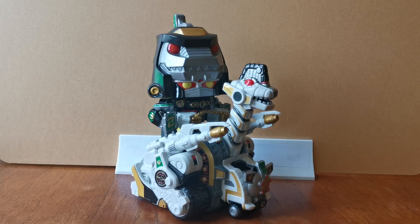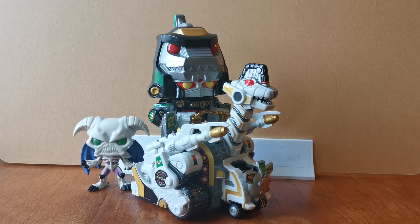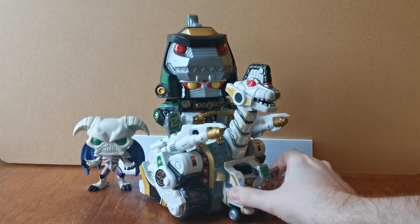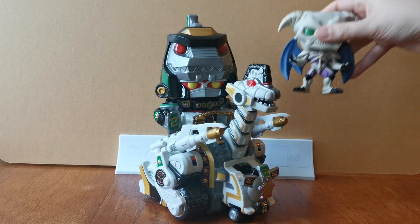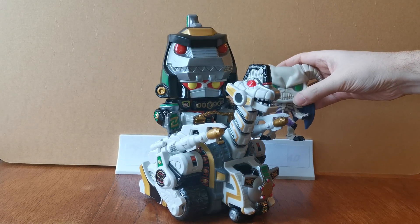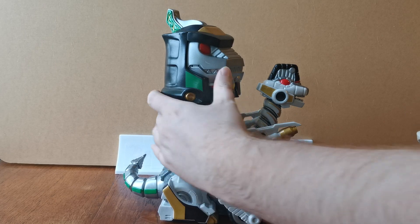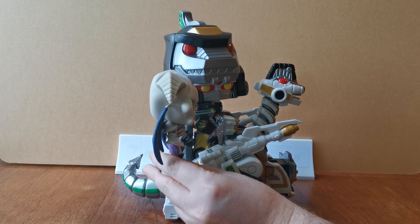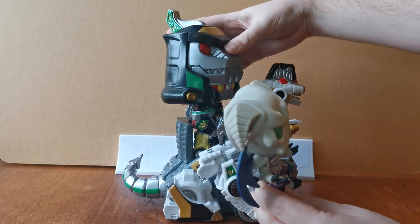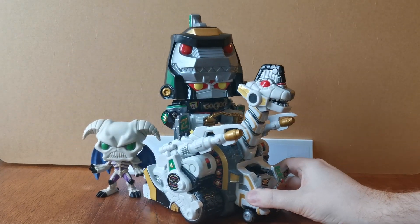So yes, he is absolutely ginormous. Let us do a quick comparison to the scale of other Funko Pops. There is a regular Funko Pop, and there is the Summoning Skull sitting next to him. You can see the Summoning Skull is so small by comparison — he barely even registers in comparison to the size of the Megazord. I wonder — is the Summoning Skull roughly the size of the Megazord itself? Maybe the Megazord and the Summoning Skull aren't that far apart from one another. It's just everything else that makes this creature such a monstrosity of a Megazord.